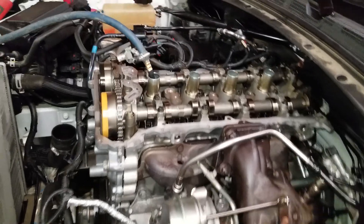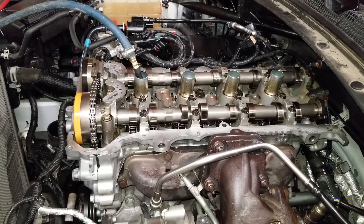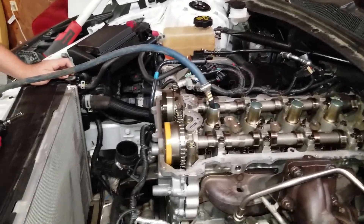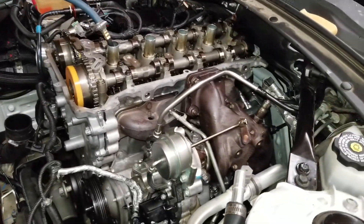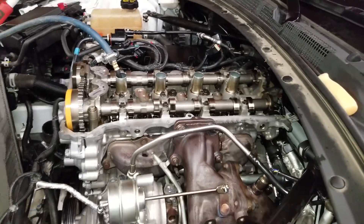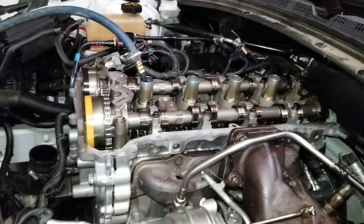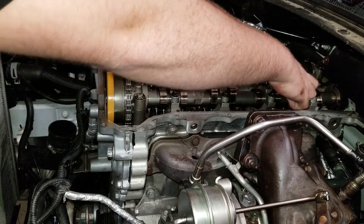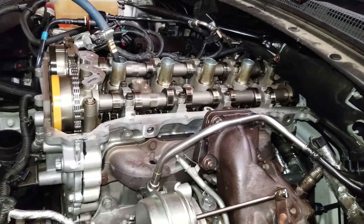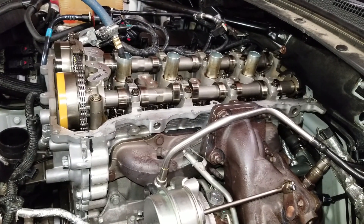So basically, some kind of weird compression test is what we're doing here. It's a very unprofessional compression test, but it's hard to do a proper one when you don't have intake rockers. So we're gonna pump it full of compressed air and see if it leaks. Obviously not the one that's pushing down on the exhaust valve right now — that's number three cylinder. We've got the exhaust set down right now, so I'll turn it over before we get to that one.